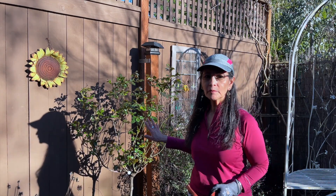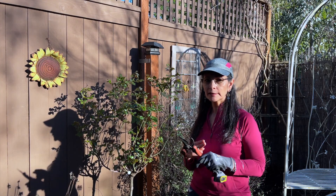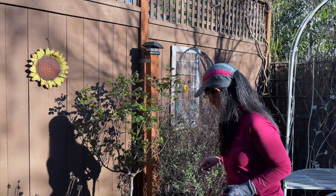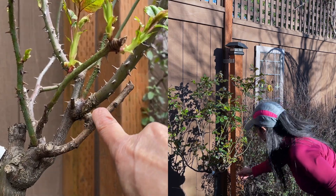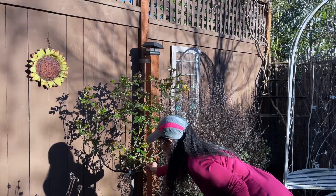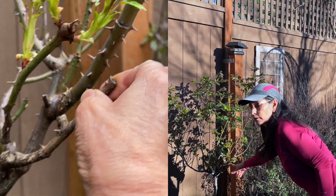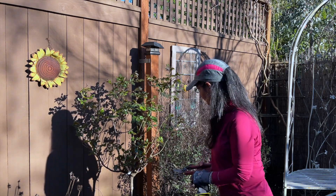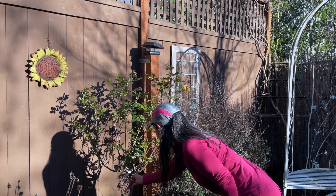I did trim a lot of this last fall, so I'm not going to have a lot of cross-bearing stems. However, I do see some stems that are dead. This stem right here — if you notice, the tip of it has a hole in it, and that means it's dead, so I'm going to be cutting that really close to the base right here.